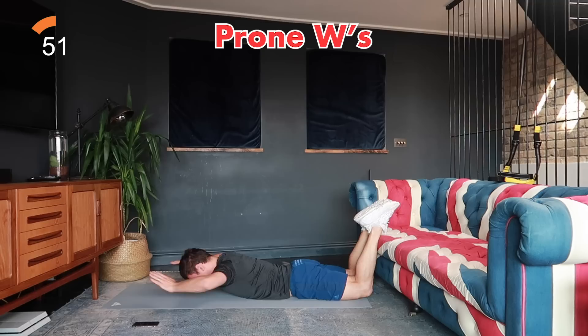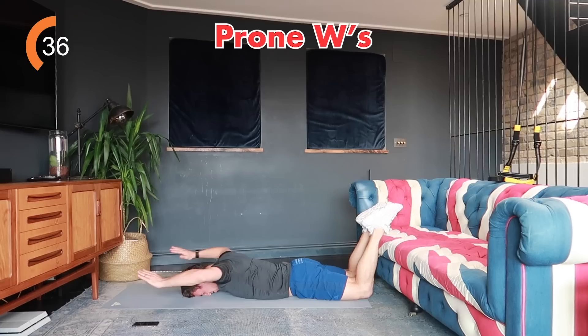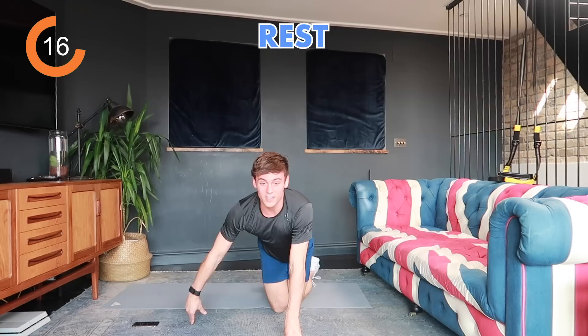We're doing W's on the floor — you don't have to have your legs bent, that's just for space. Squeeze your shoulder blades together, pulling down and squeezing, keeping your elbows high and arms parallel to the floor. You'll feel it right by your shoulder blades. Keep going — you'll feel a burn through your shoulders. Three, two, one, rest.